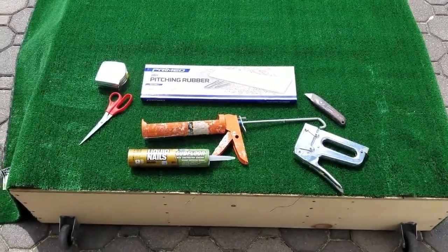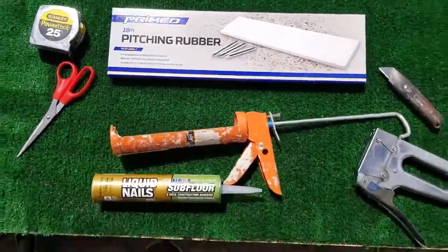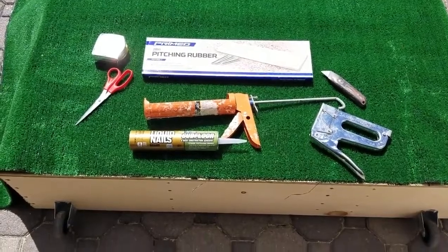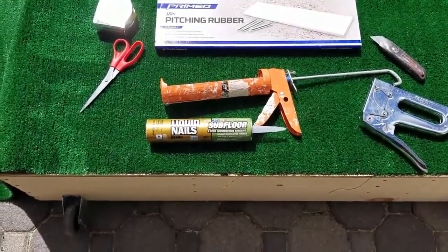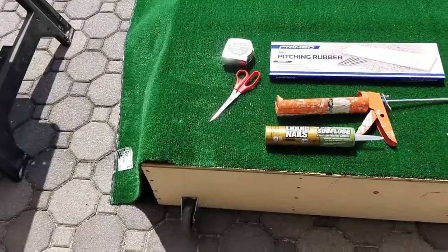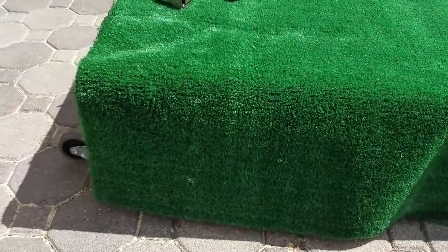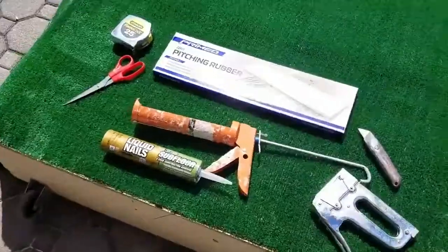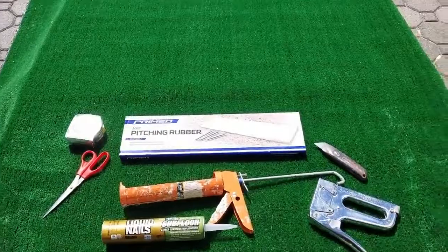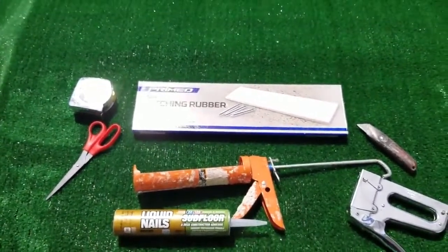Next, roll out your outdoor turf and gather your tape measure, scissors, liquid nails, staple gun, utility knife, and the pitching rubber — I went with an 18-inch pitching rubber. Make sure one side of the mound is flush so the turf is even with the base; on the other side let it overhang. Put a few staples across the back to secure it, and then in the next step we'll make the cut for the pitching rubber.